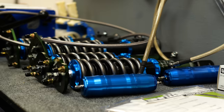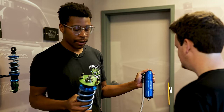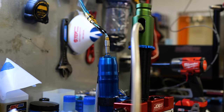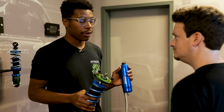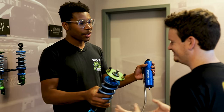This is the Pro 2-way dreadnought — external reservoir, 24 clicks of damping adjustment, compression adjustment on one side and rebound on the other. You have two pistons: one in the canister itself and a CFD piston in the shock itself. This is going to be the best choice for your class and what you're running in your vehicle.